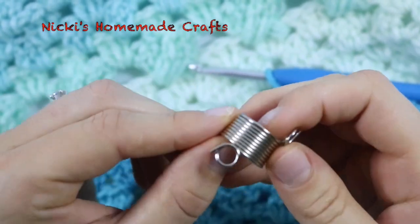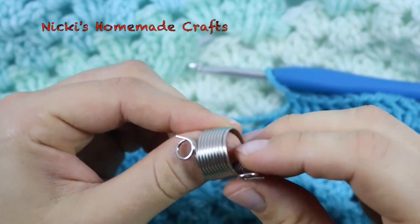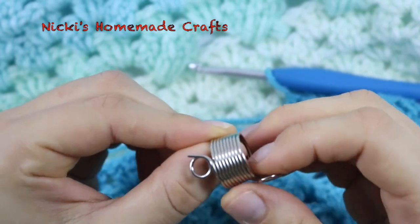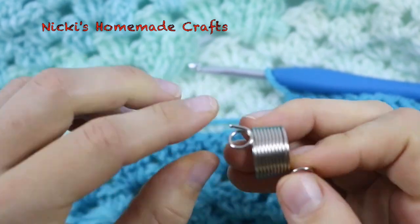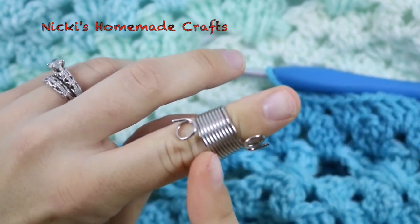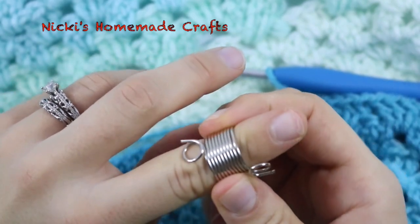Hi, this is called the LoRan Norwegian Knitting Thimble and I was asked to make a small review — or better, show how it works. You have a thicker side and a thinner side: the thicker side goes towards your palm and the thinner side towards your fingertip.